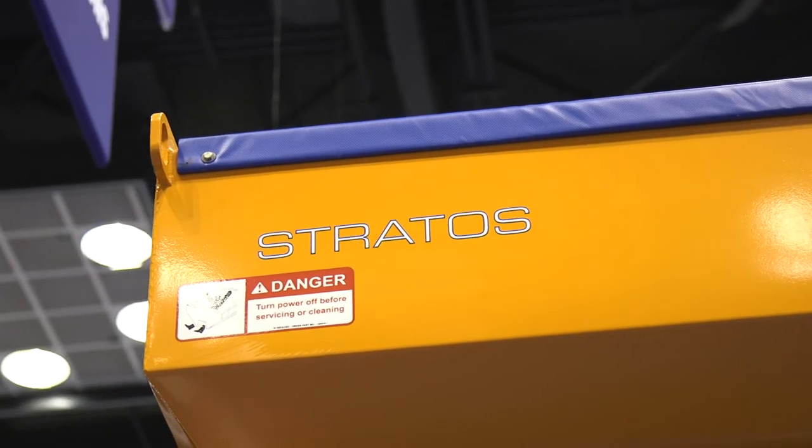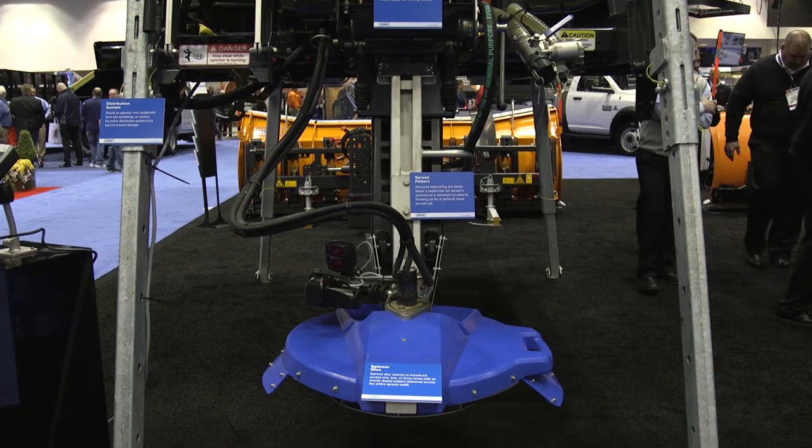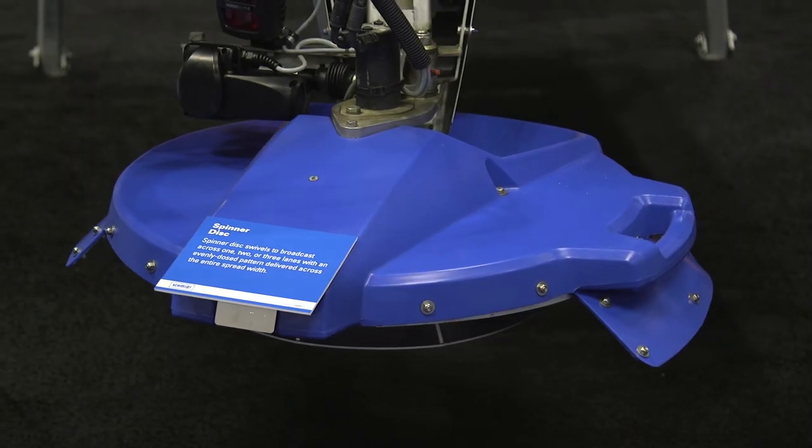What's great about the Stratus itself is that it's a precision placement unit, meaning that you can put the salt exactly where you want it to go, and it's going to stay on the road at all times.